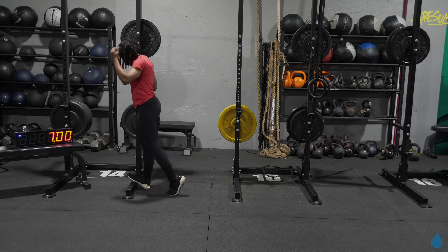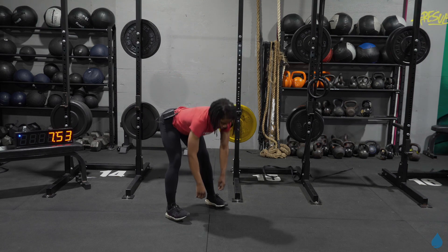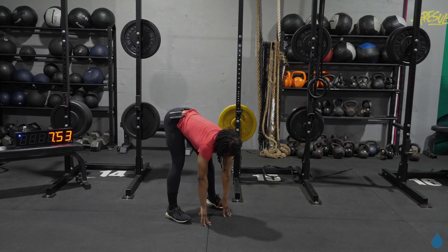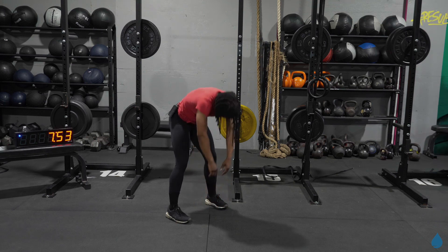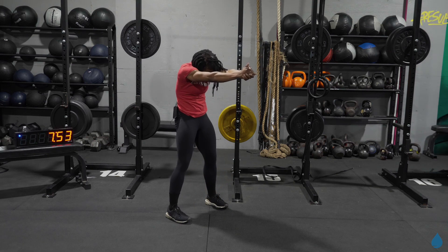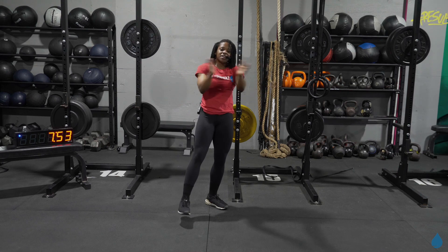Gotta stretch out those hamstrings — let's reach down for those toes, push your hips to the back. Good work, y'all — two seven-minute AMRAPs in the bag. Slowly roll that back up. Lock those hands together, let's stretch out that upper back. Tuck in that chin. Final stretch right here — hold it for three, two, and one.